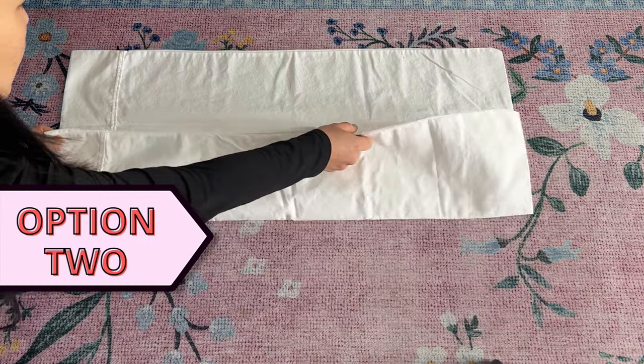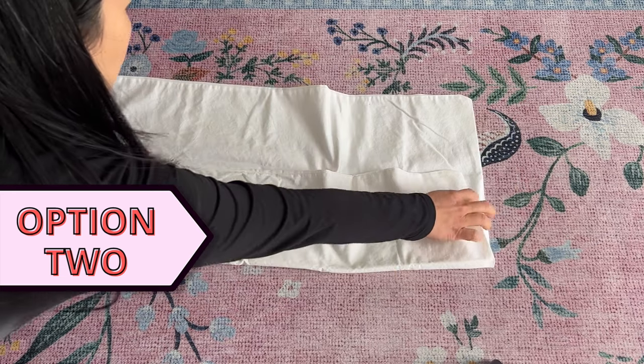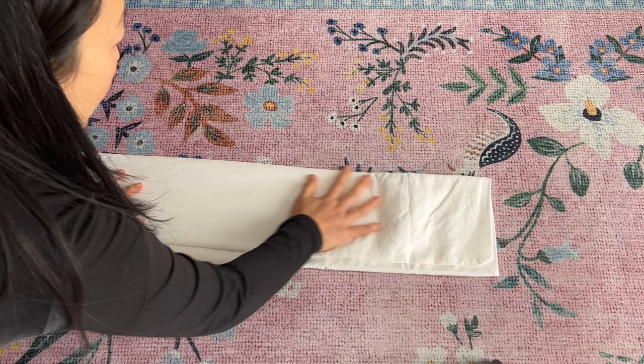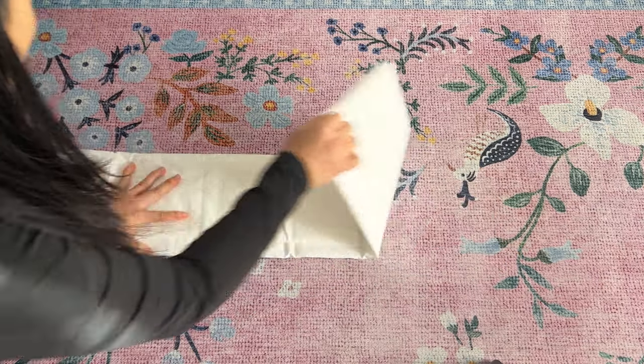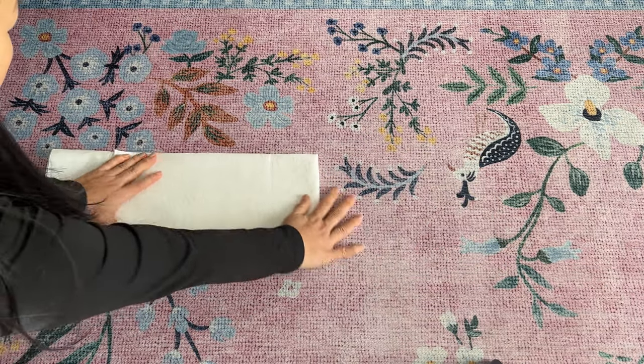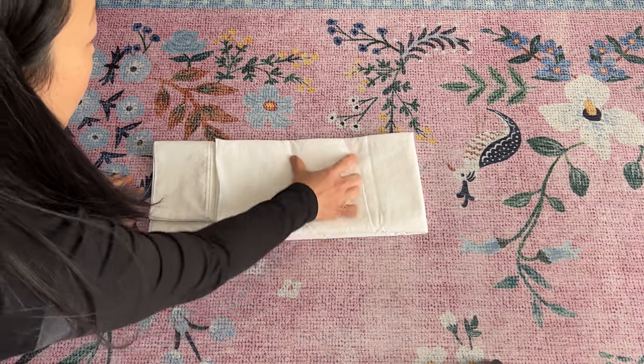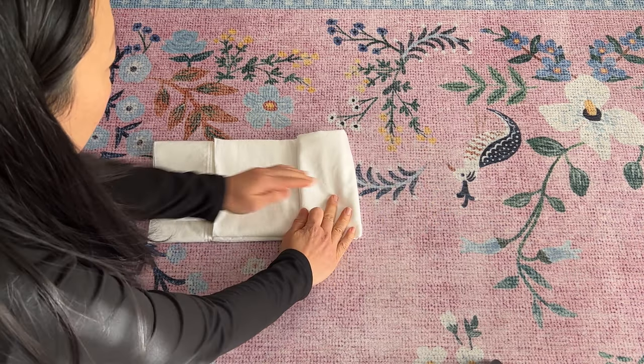Option two is a variation of option one but with a tighter fold with fewer folds instead of thirds. Instead of bringing the end of the pillowcase to meet the other end, bring it short by the width you want the fold of the pillowcase to be. Mark out your folds and then fold three times to complete.